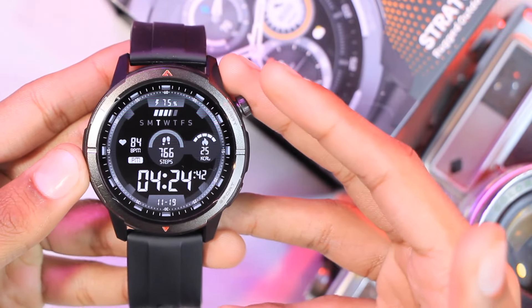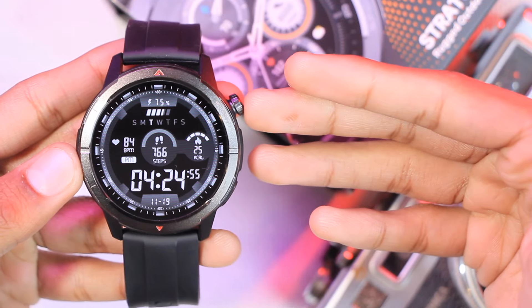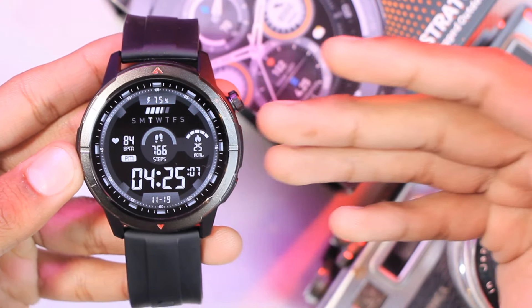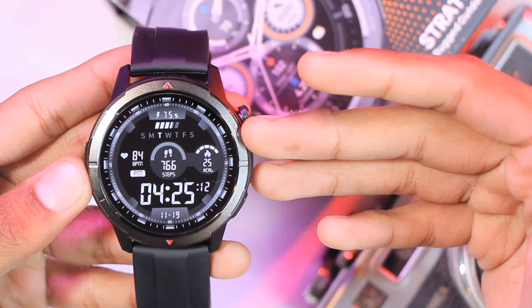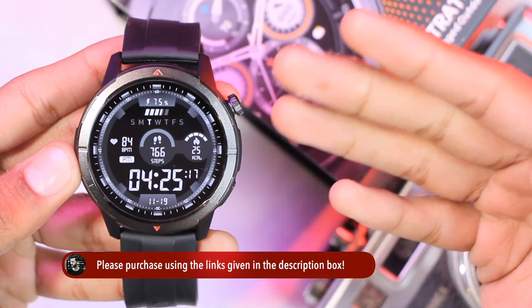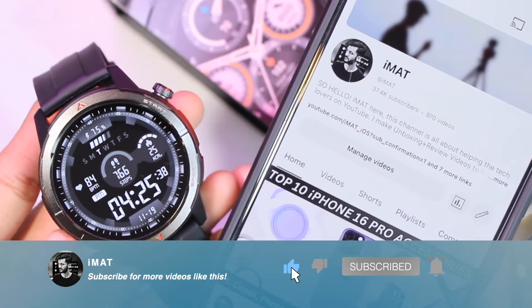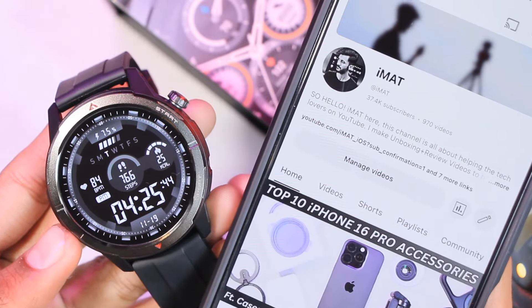That's everything from today's video on the Zblaze Stratos 3 Ultra. In my opinion it's a perfect GPS smartwatch for sport mode lovers — built-in GPS, accurate pedometer, and it passed my oximeter test with accurate values. I would have appreciated a ring option for the timer and background stopwatch support, but overall it's a solid smartwatch. The purchase link is in the description. Hit subscribe, turn on notifications, and let me know any requests in the comments — catch you in the next one!